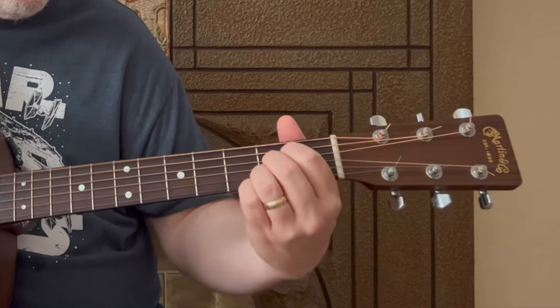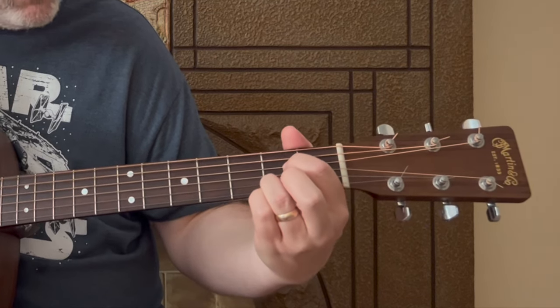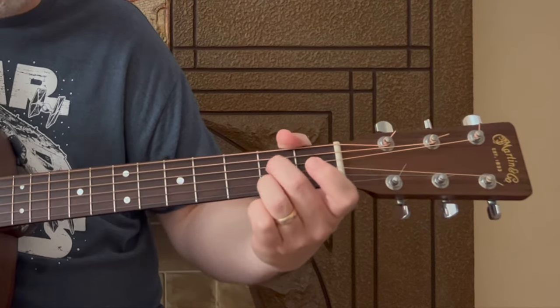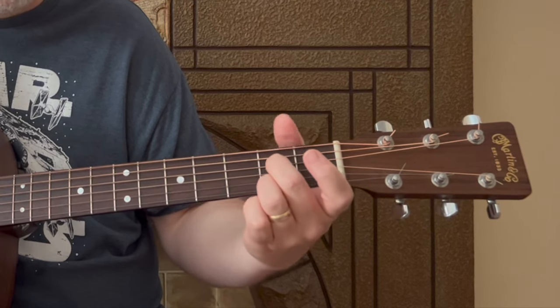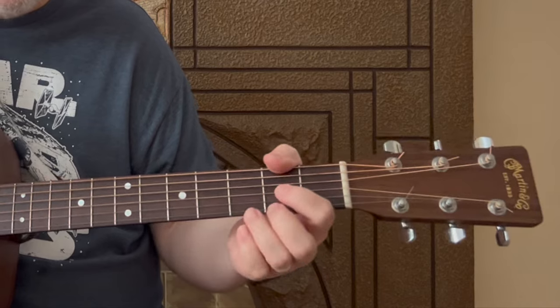For the A7, I like to imagine starting from your A chord shape. For the A7, you're leaving that third string open. It's better to fret it with the middle finger on the fourth string, second fret, and the ring finger on the second string, second fret. Then we also have a D chord.